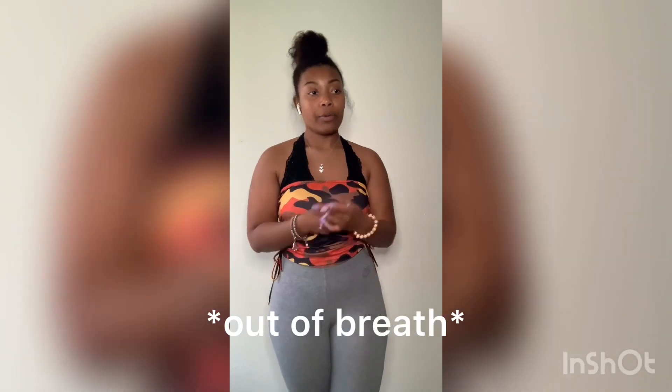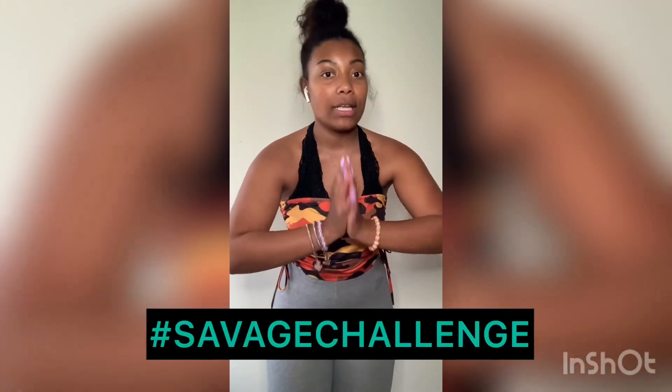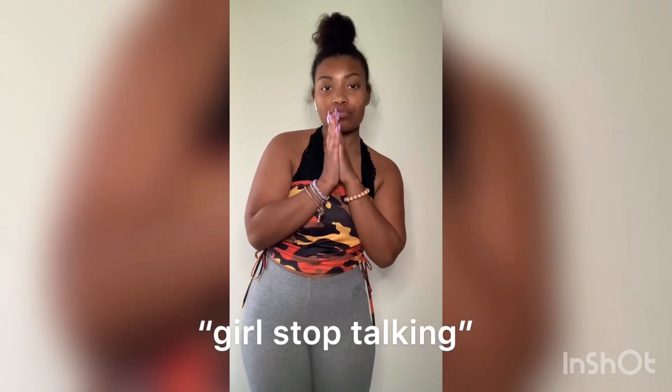I hope you guys enjoyed this video. I've been seeing some people do tutorials of my dance, and I just wanted to do my own because I've gotten asked a lot. Some people will do it wrong, but people can have their own ways, so no hate. Thanks, guys — keep doing the Savage Challenge, and hashtag Savage Challenge on Instagram. Love you guys, keep doing the dance, subscribe, like, turn on post notifications — see you guys in the next video.